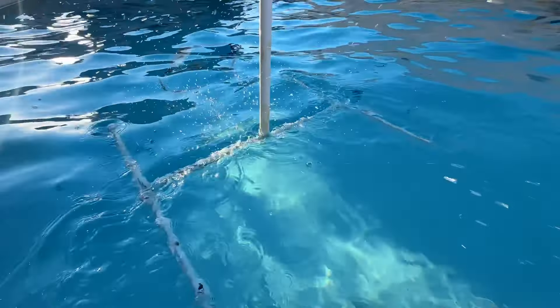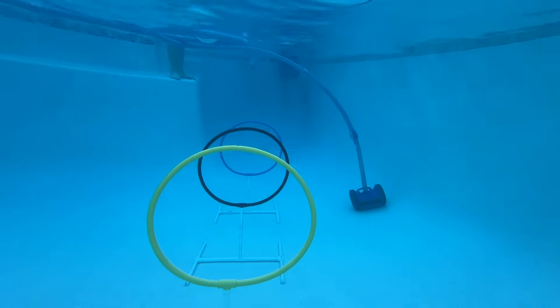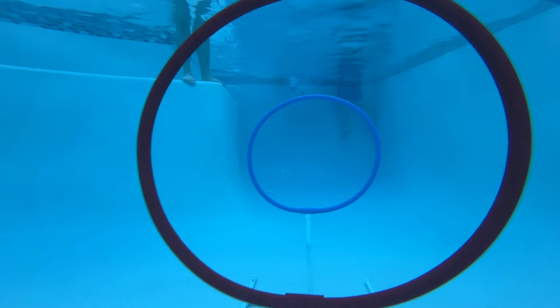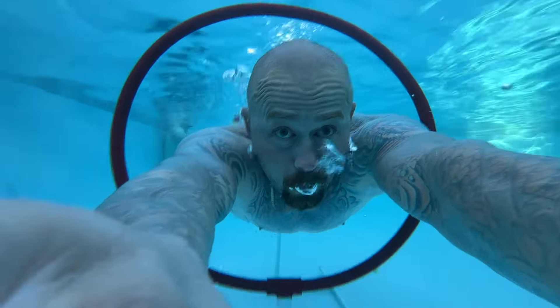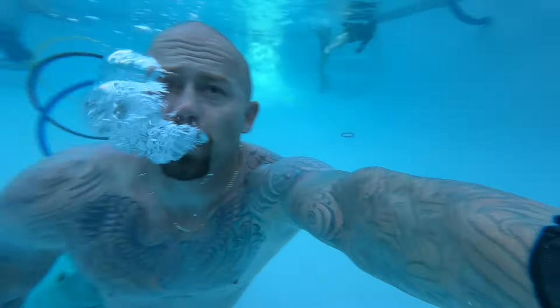Hey everybody, I'm Ryan with Fort Knox Company and I'm going to show you how to make these cool diving rings yourself for under $10, step by step. I'm going to show you how to make these so that you and the family can have a bunch of fun during the summer. You're not going to break the bank. These things are so cool and everybody always talks about them. We've even brought them to friends' houses or parties and everybody asks, where'd you get them? So here's a video showing you how to make them yourself.